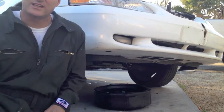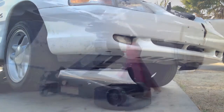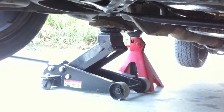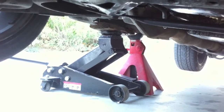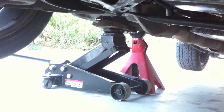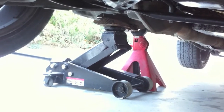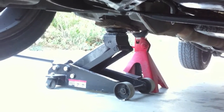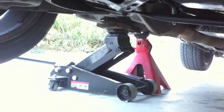You'll notice I've got a jack stand behind my floor jack — that's just for safety purposes. You never want to get under a car without a secure foundation. You do not want to get crushed by a car. Always use a jack stand to back up when you're underneath the car — very, very important. You can get them for around 20 bucks at Walmart. Do not get underneath the car with just a floor jack.